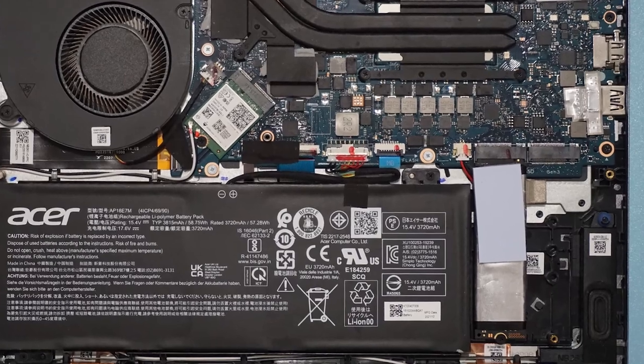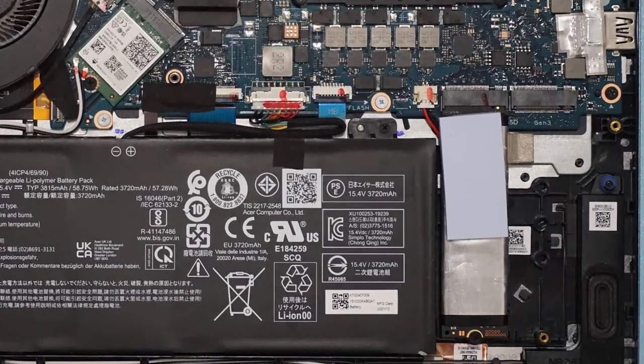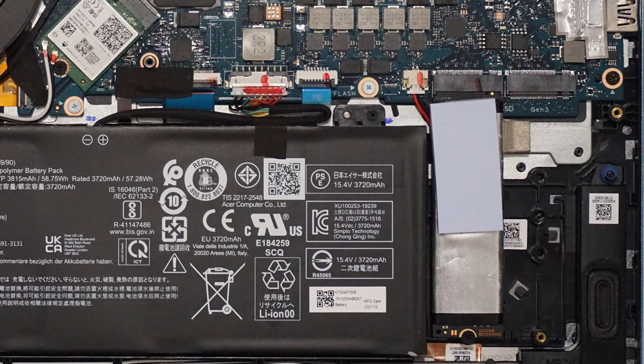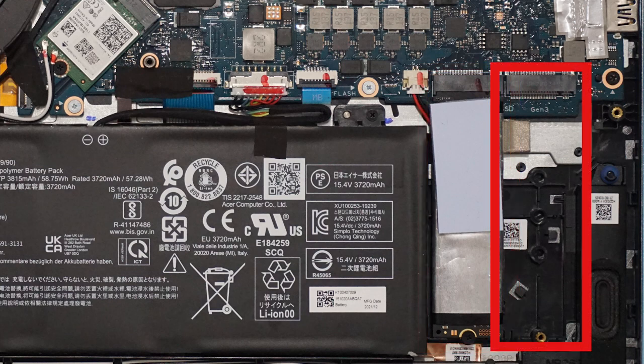Usually, laptop manufacturers provide heatsinks for their laptops. But laptops nowadays, like mine, have two SSD slots and manufacturers do not provide heatsinks for the second slot.